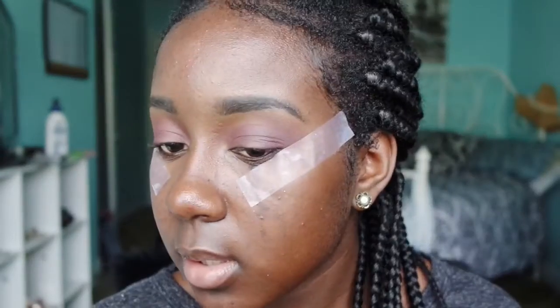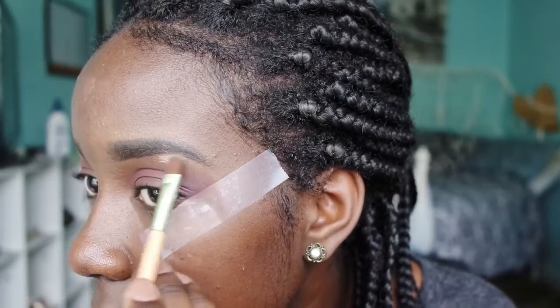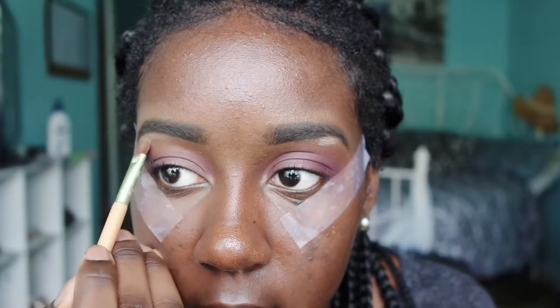Now using the shade Aluminum Taupe from Coastal Scents, I'm going to put that under my eyebrow. And if you put too much like I did, you can always just blend it out.